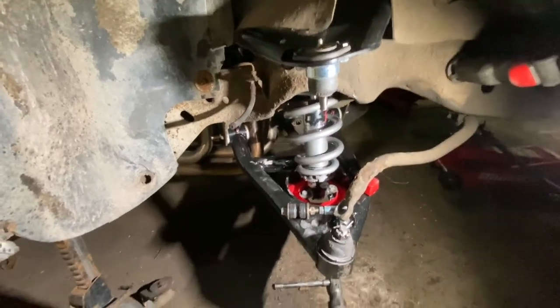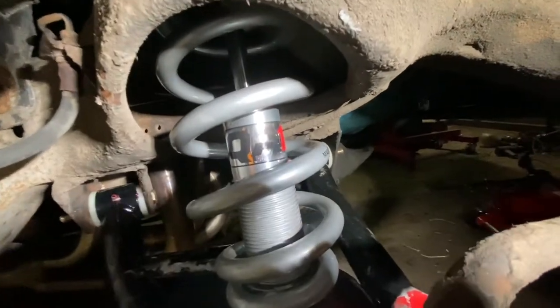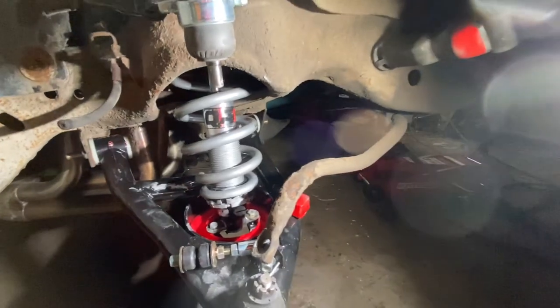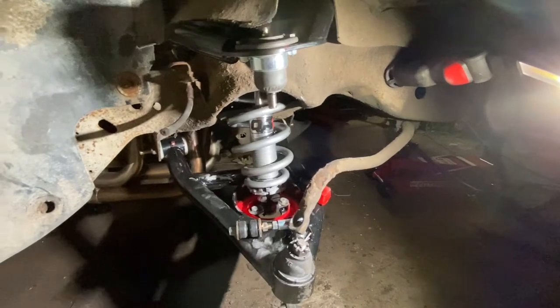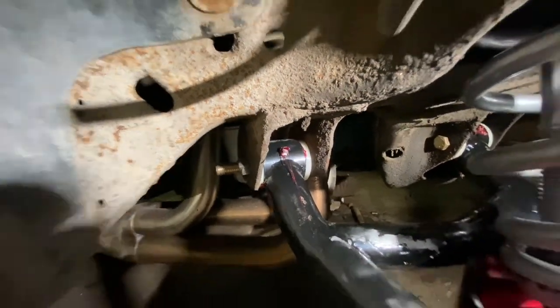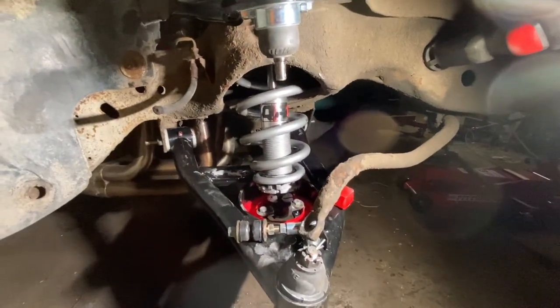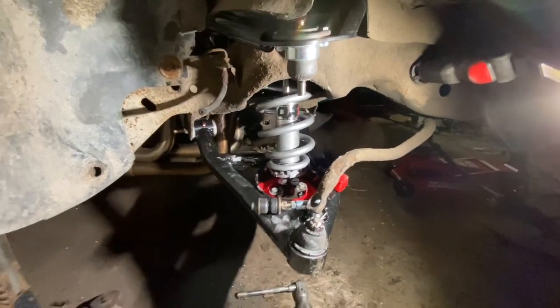Upper and lower control arms are in, QA1s as stated. I'm going to do something with that sway bar — probably clean it up, maybe change it, we'll see. New bolts, control arms greased, ready to put the spindle back on. I thought I was going to put the spindle back on, but I can't until I get the disc brakes. I guess if you're putting tubular control arms on, you're not putting drum brakes back on because they won't fit.